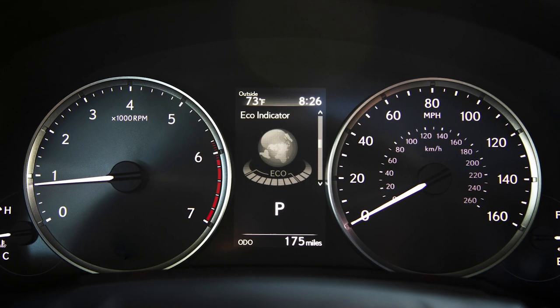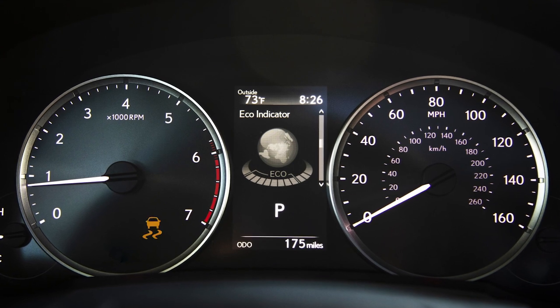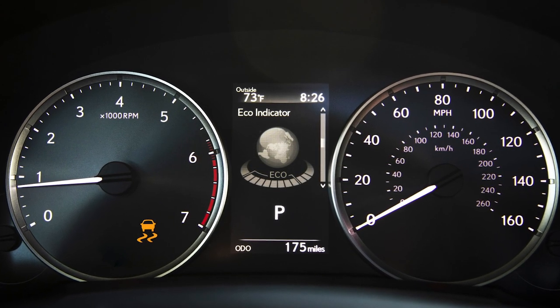When TRAC is active, the slip indicator light in the instrument cluster will flash to advise the driver of the slippery conditions.